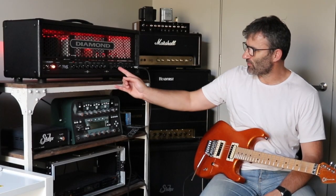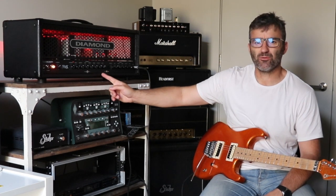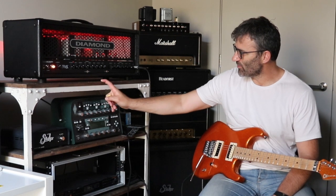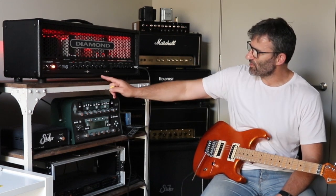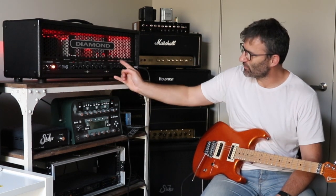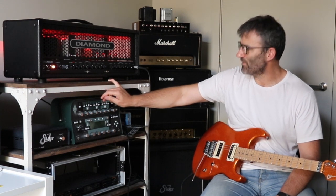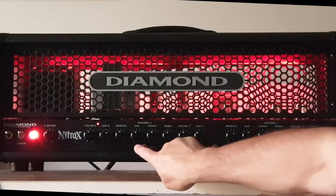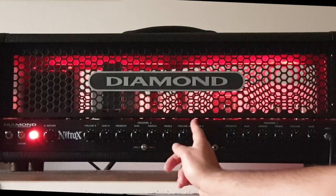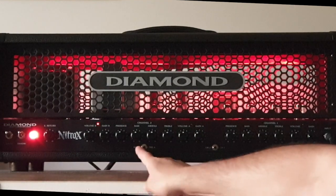I do like to set up two gains and two masters on the second channel. I've done this with a few of my own builds and a few of my own PCB designs where you can set up two different channels. They call this a kind of 2.5 channel amp, because two fully independent channels, and the .5 comes in from the fact that you can dial in a gain and volume A and a gain and volume B on the second channel. Really handy for a live player.